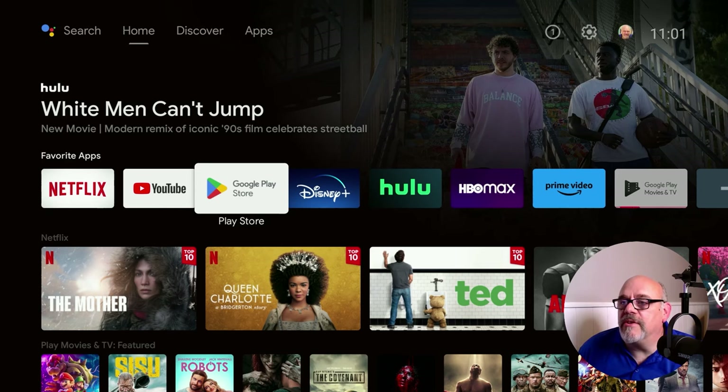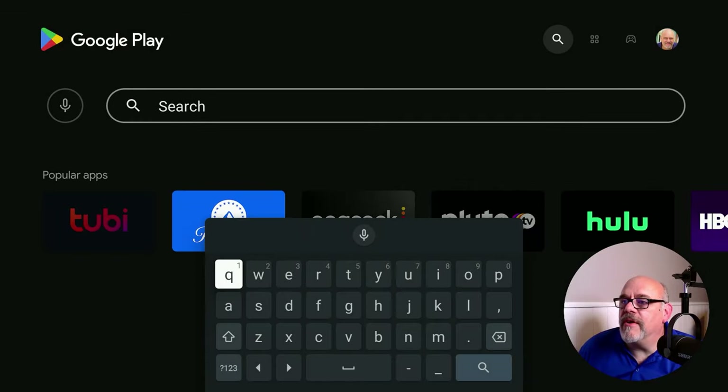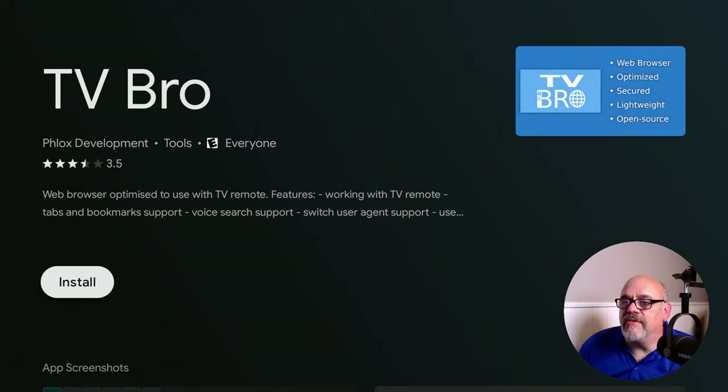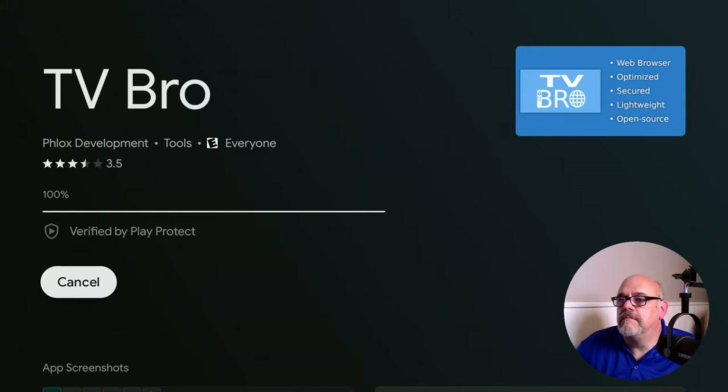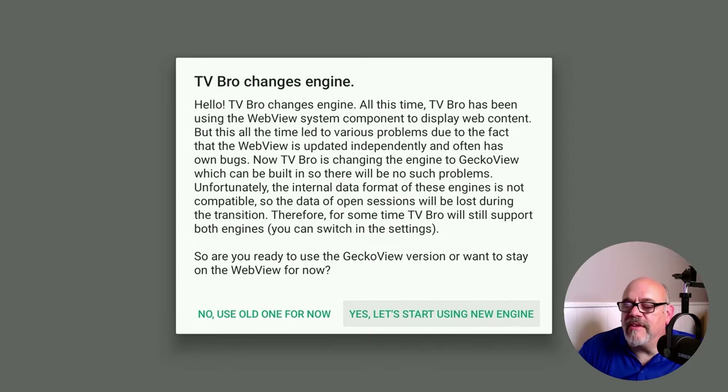Let's go ahead and open up the Google Play Store. You want to navigate up, down, and across, and then search. We can use the voice button on the remote and just search for TV Bro. As you see here, it's basically a web browser — optimized, secure, lightweight, etc. Go ahead and click Install. When that's finished installing, click Open. They've updated the app recently with a new interface, which works just fine. Go ahead and click the box that says yes, let's start using the new engine.